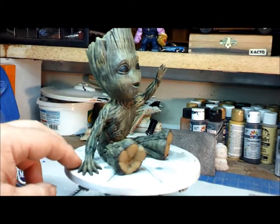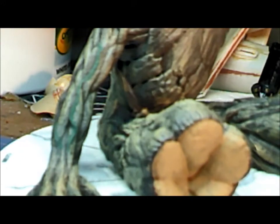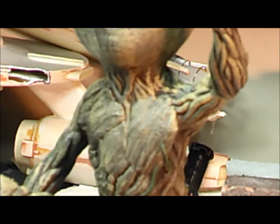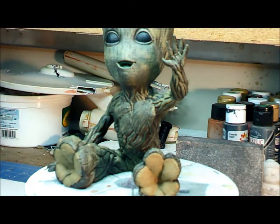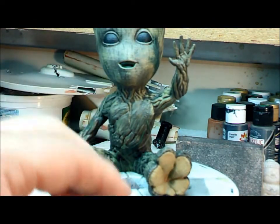There are a couple of vines going through him — crossing his back and going across his arm up here. Those are done with a deep green acrylic from Tamiya, just used that to highlight the vines.